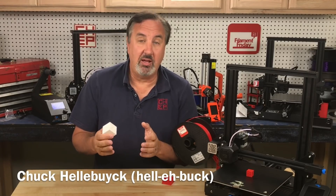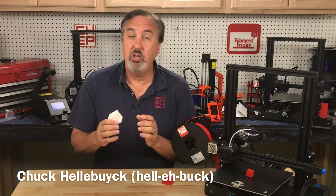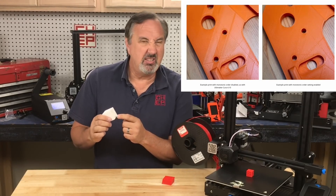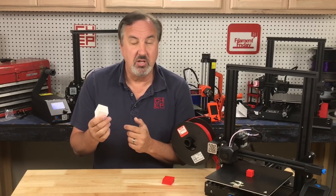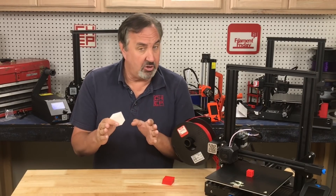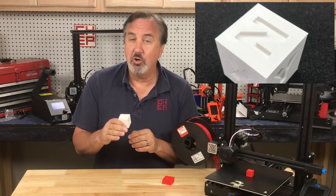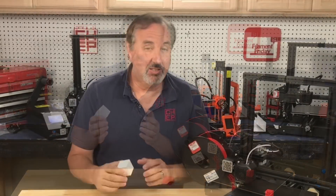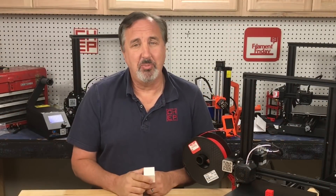Kira Slicer version 4.11 was recently released with a new feature called monotonic ordering. It's how it prints the top layer and bottom layer on your prints. It's supposed to help make them smoother, so we'll take a look at that, and then I'll show you some settings that are already in Kira which will give you a really smooth top surface without ironing. So let's take a look at all of it on today's Filament Friday.